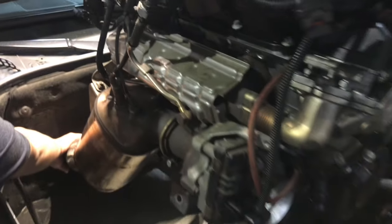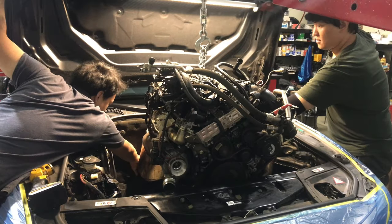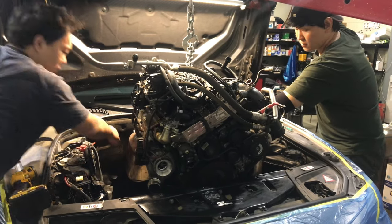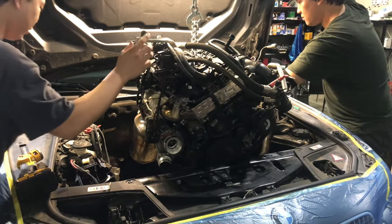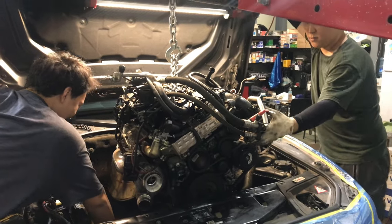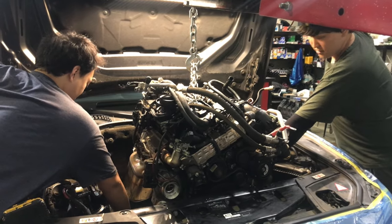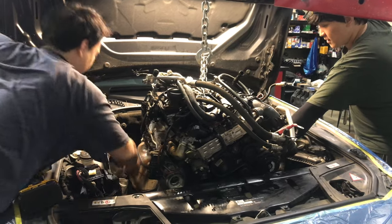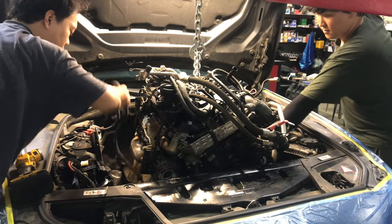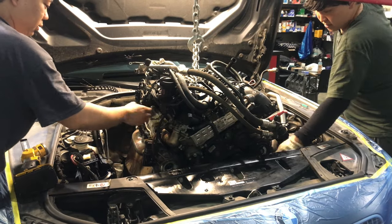Oh, there, yeah. It's a pretty good idea. Why don't you open it? It's not too bad. I'm going to open it.